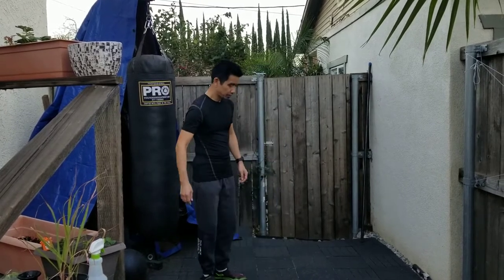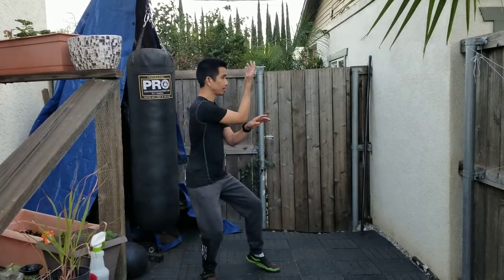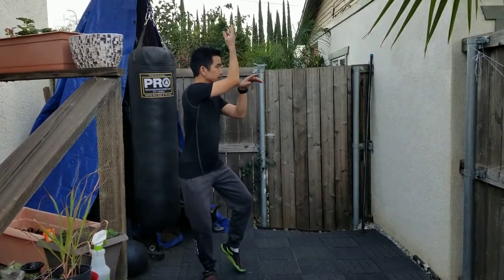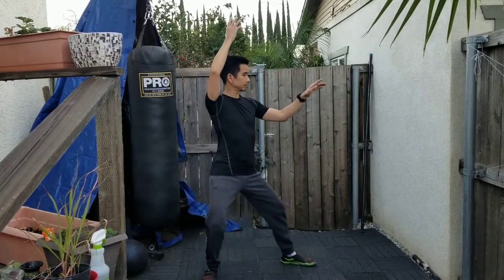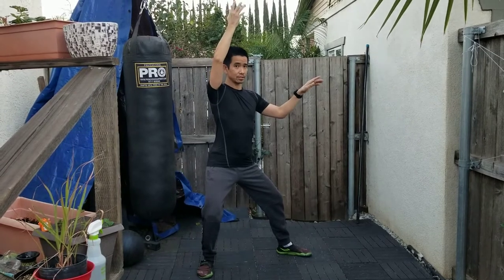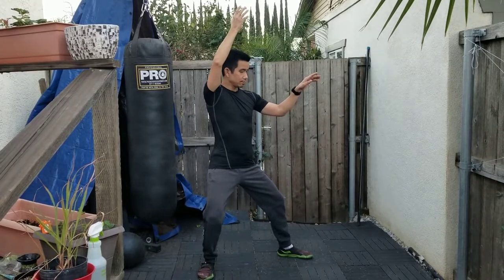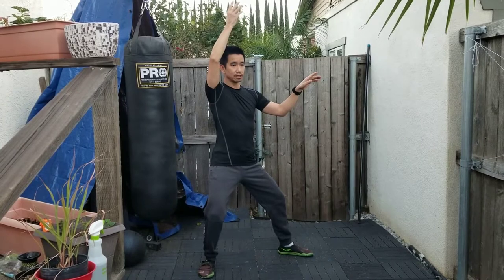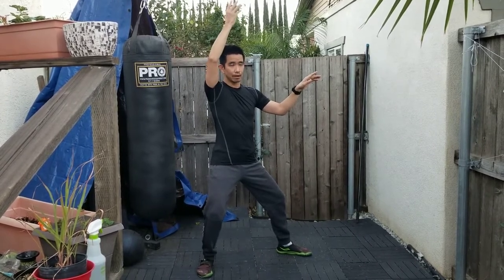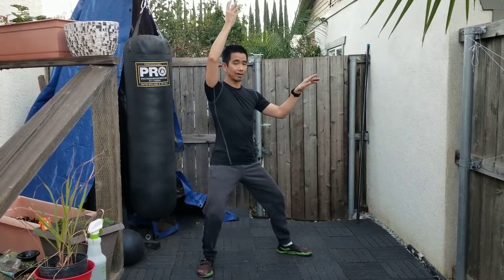So in Zhu Ji, we have this posture. I often get questions about what this hand is doing, what this arm is doing, why it's up here. It's a good question. What this hand actually is, is basically leverage — it's leverage and it's a driver of force. With the help of a partner, I'm going to show a little bit of how that works.